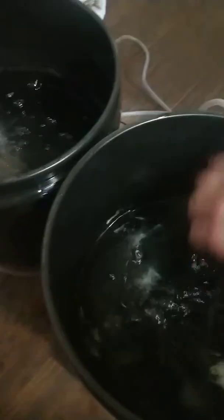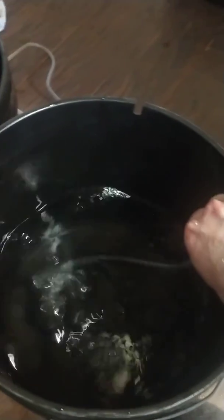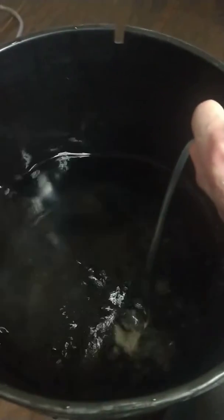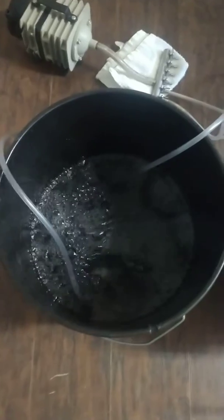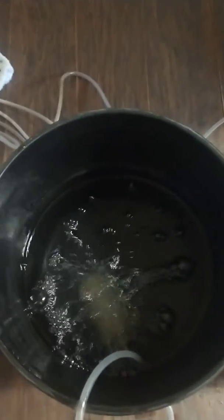All right, this last one is just a hose in the bucket. I mean, it will work — I had some washers on the end of it to weigh it down but they fell off in there. But let's get a quick comparison: first bucket with the soaker hose, second bucket with the air stone, third bucket with just the hose.